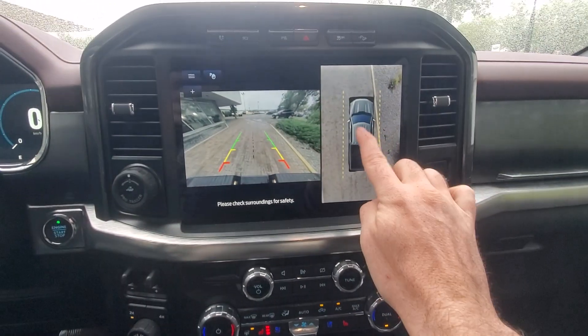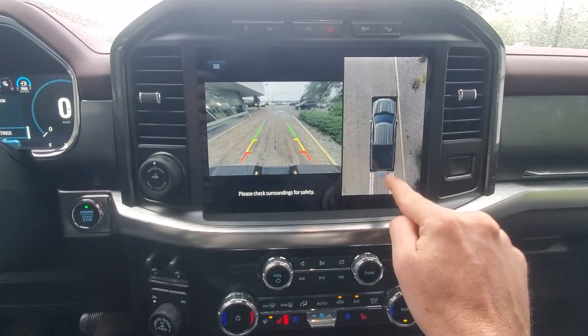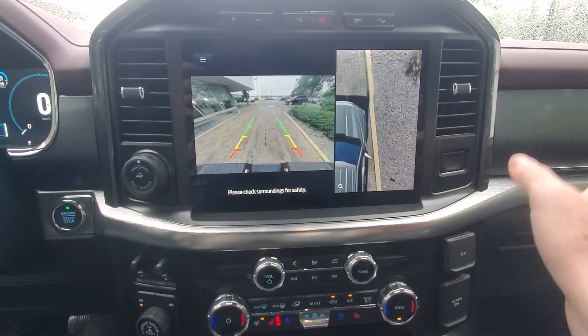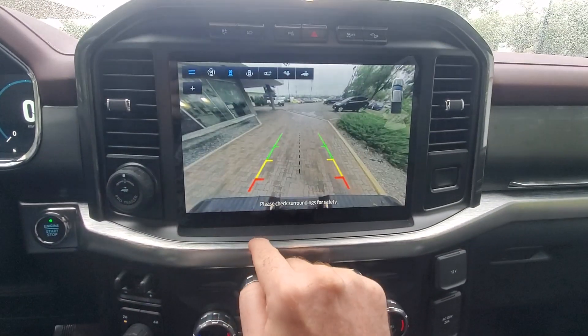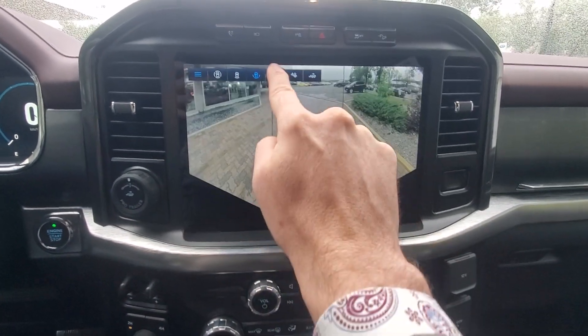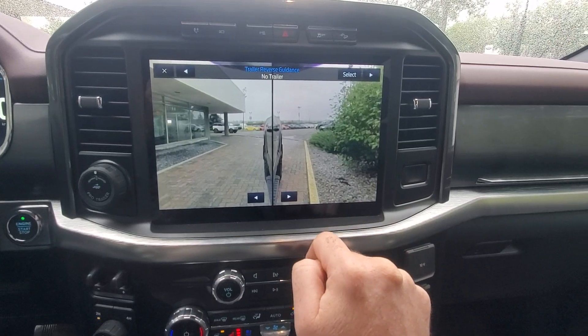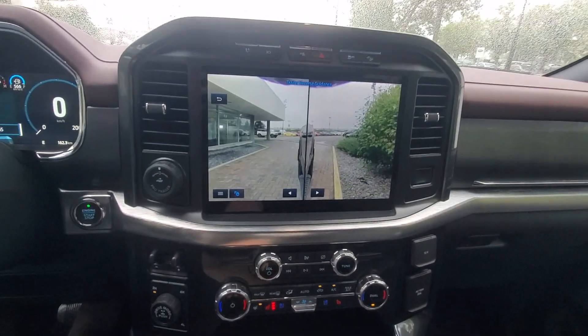When we're in our camera mode, we can actually select individual cameras and choose to look at certain views. We can zoom in there. We've got a couple different variations as well depending on what we want to see. We've also got trailer guidance for backing up — lots of different options for that.